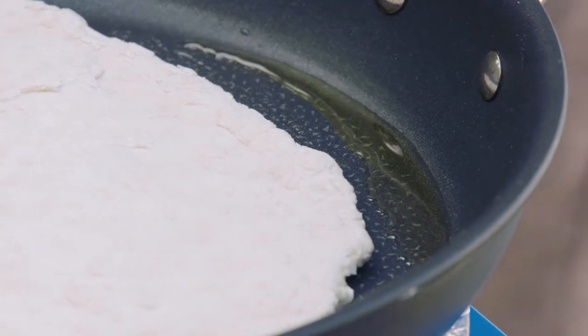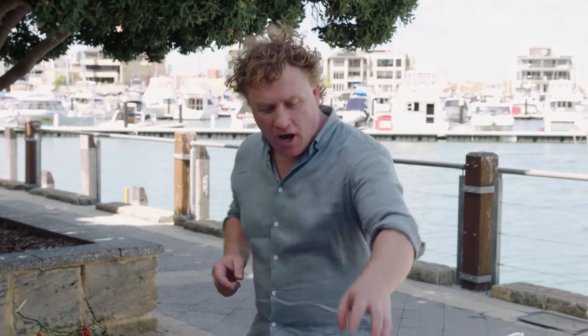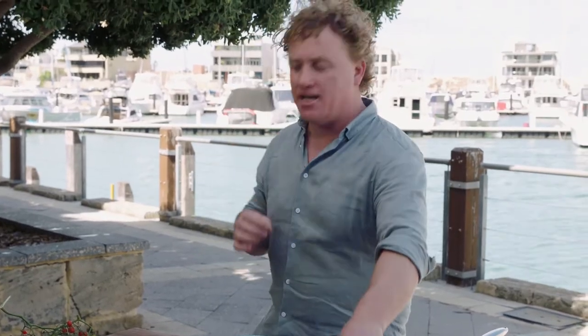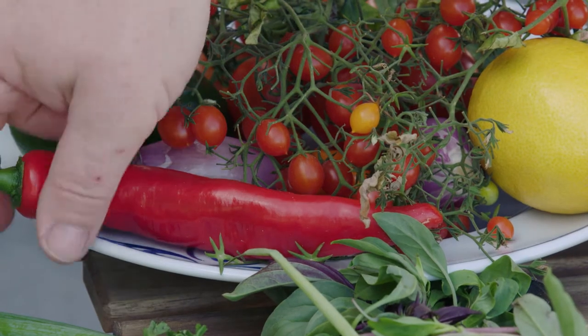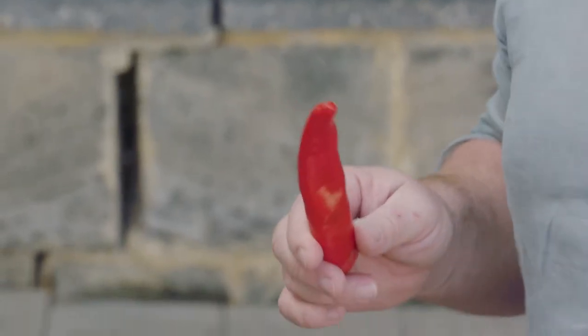Now, while the bread's cooking, I'm going to make a salsa that'll bring it all together using local ingredients, of course. I've got some Jamunga olives, which are fantastic. And I've got some Trandos tomatoes as well — these tomatoes are the smallest tomatoes in the entire world, and I would have to say the most delicious as well. And for some heat, I've got some Blazing Settles chilli. This is going to be a cracking salsa — it'll go really, really well with the Jewfish. I love this dish.